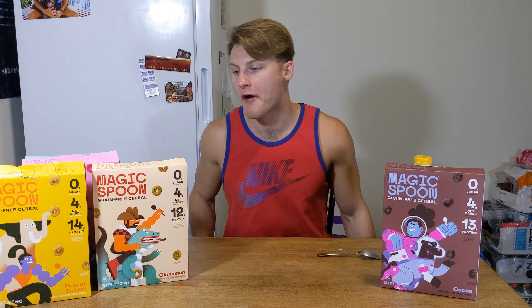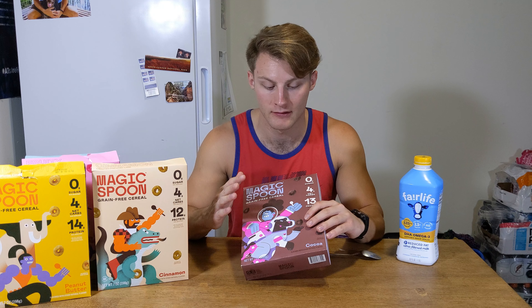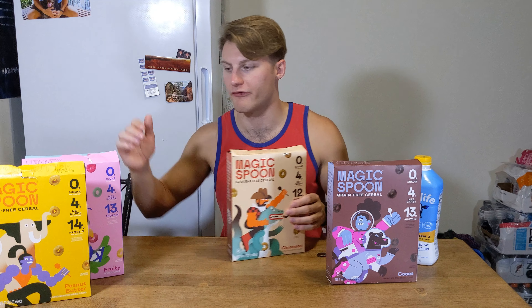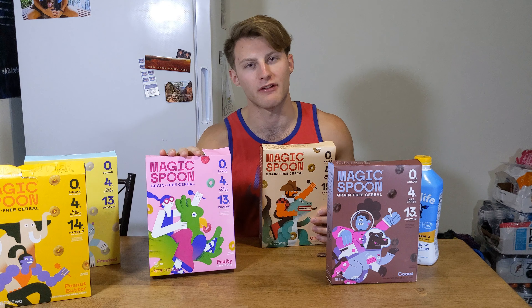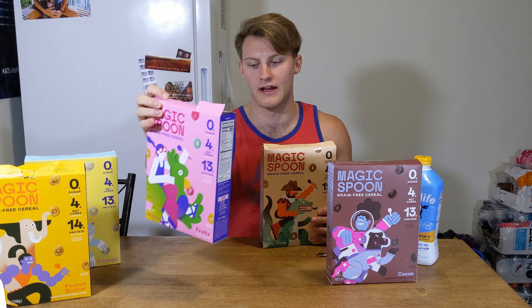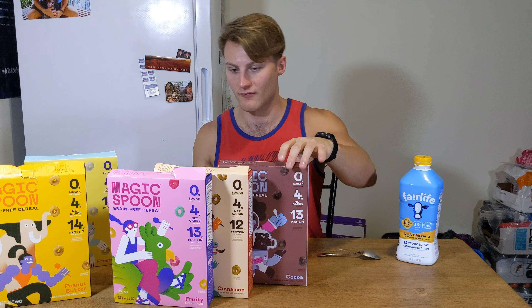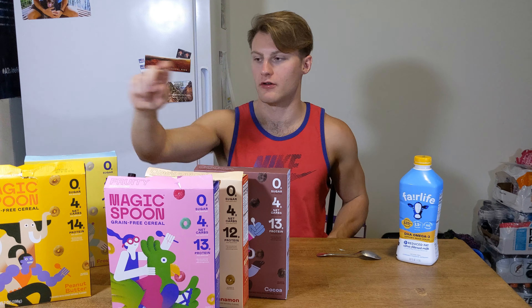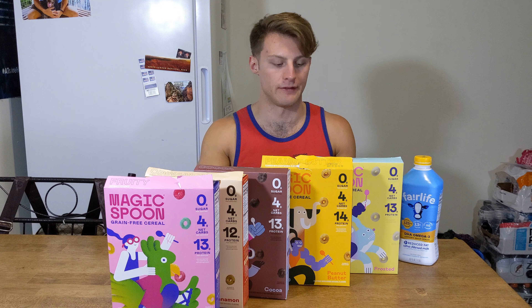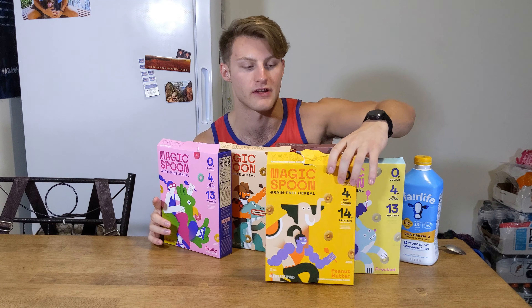Cam says 5 out of 5 for the cocoa. So if I was going to rank these: Fruit Loops is number one by far — I don't even really like Fruit Loops that much but these have the best flavor. Cinnamon is easily number two, cocoa is number three, peanut butter is four, and frosted comes in at number five. The top three are really good — I'll probably just be buying those ones going forward.